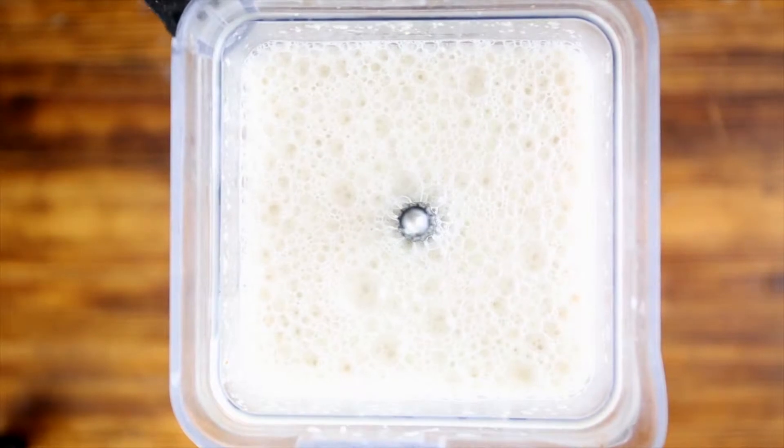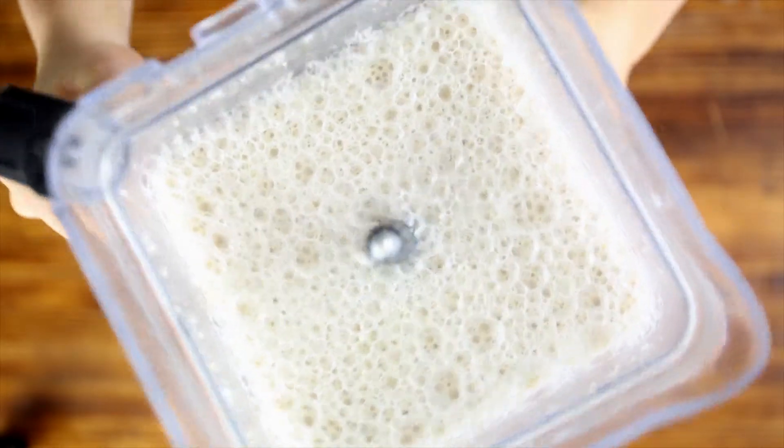Be careful not to blend it too long, or the oats could become gel-like, similar to when they're cooked. Once it's completely blended and when you take the lid off, there will be lots of bubbles and froth on the top.